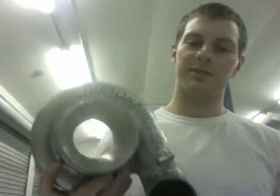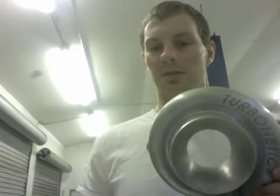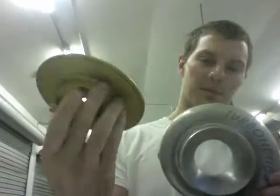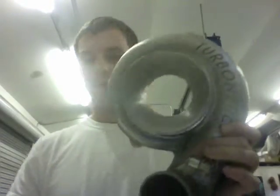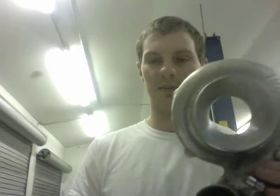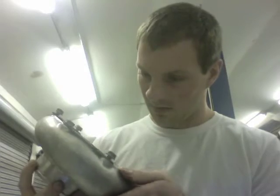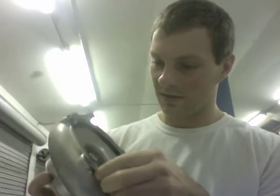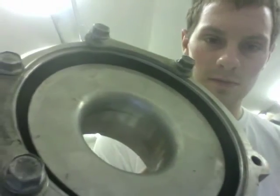Hey, it's Austin. I want to show you a 60-1 Turbonetics that we did a rebuild and upgrade on. It had the gold backplate, so that means it's single ball bearing and big shaft. I wasn't able to use this compressor housing — normally I would in a turbo build like this — but the problem was that it cracked. I'm not sure what the previous person did to it, but it cracked right here.